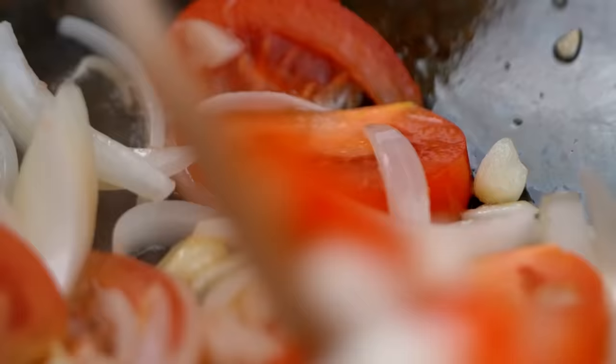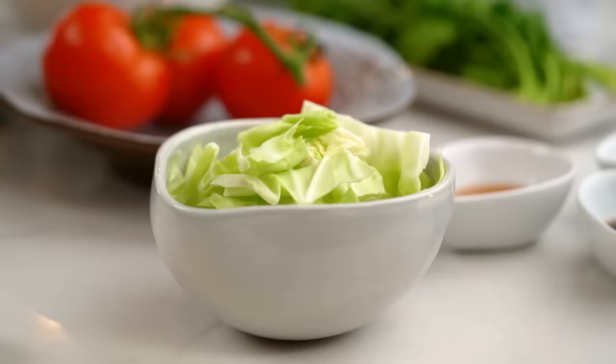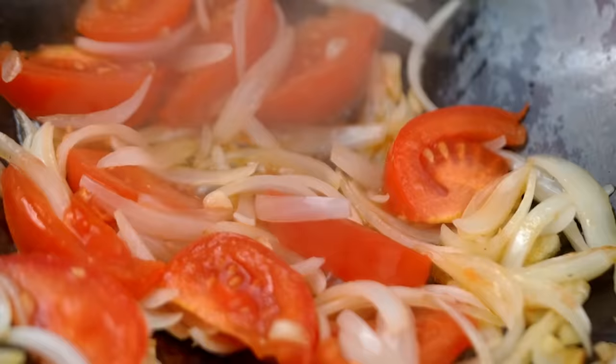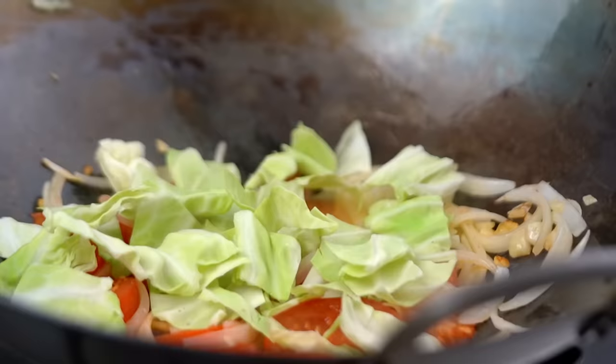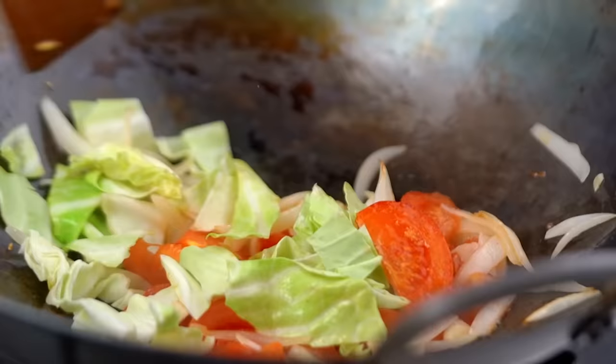You can give them a toss every now and then. Okay, tomatoes are looking a little softer and broken down, so now I'm going to add in my cabbage. I did say very simple, humble ingredients — you could use cabbage, Chinese broccoli, regular broccoli, whatever you like. Just toss that around until you see that green colour pop. You don't want the cabbage to get too wilty.